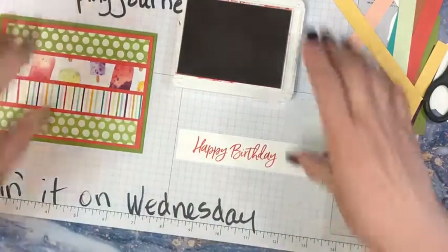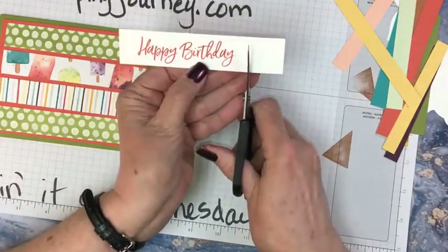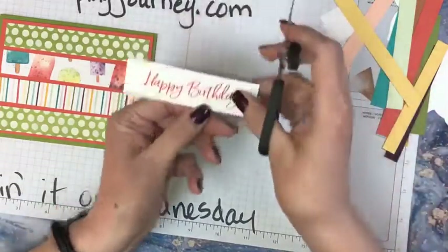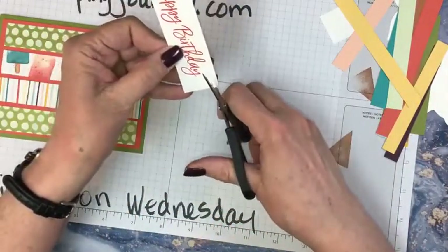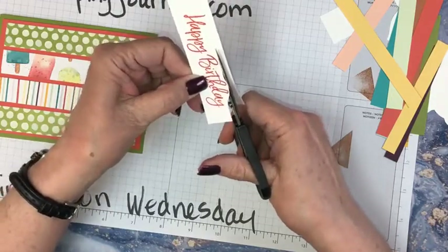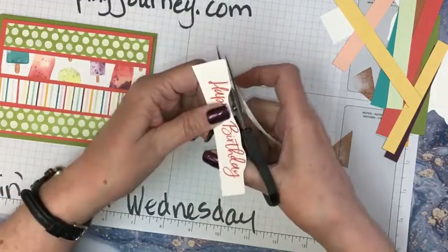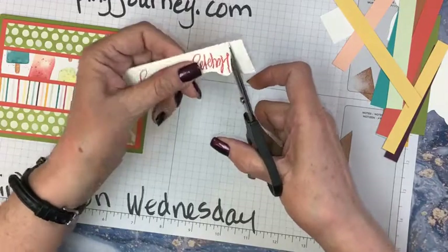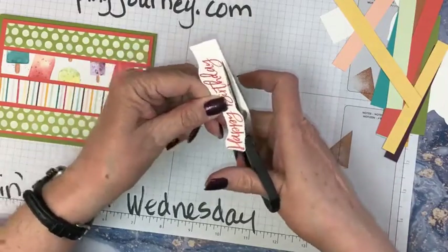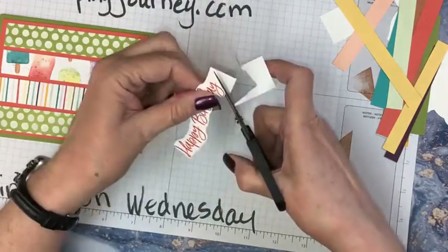I'm just going to kind of stamp this in the middle, leaving a little room on the end to flag it. Ta-da — happy birthday! Leave that out because we'll put something in the middle. And then I'm just going to eyeball it and cut it. I'm going to cut around this because I want more of my paper to show — just fussy cut it and kind of go around. I'm just giving it a little bit of a border.